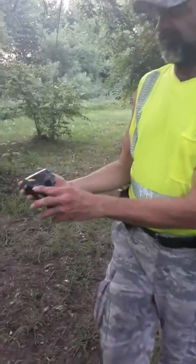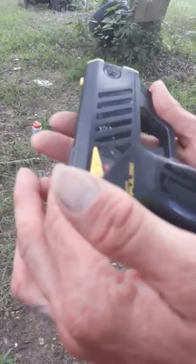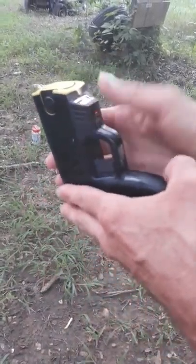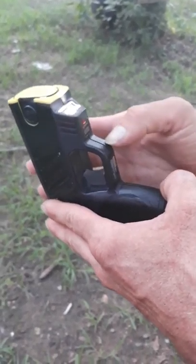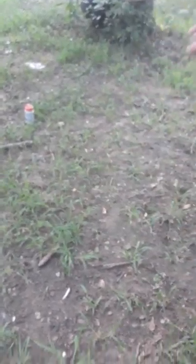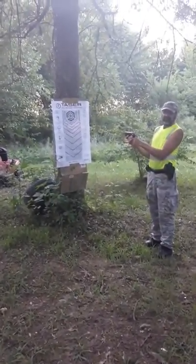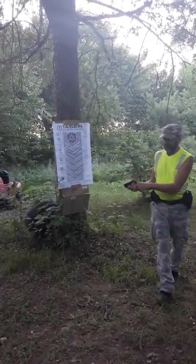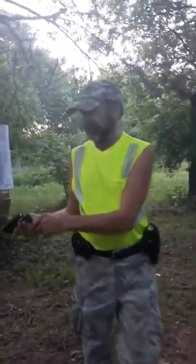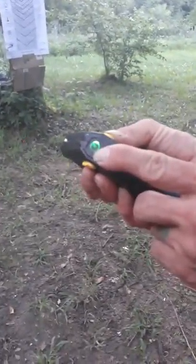Now with the Taser Pulse, it's got a safety right here that you can put on, and then it will activate the flashlight and also have the red laser mark. You have to come over here towards the target so you can see your target and see where you're aiming at. Also, with the safety on, it's got a green indicator light that will tell you if the battery is good or bad.